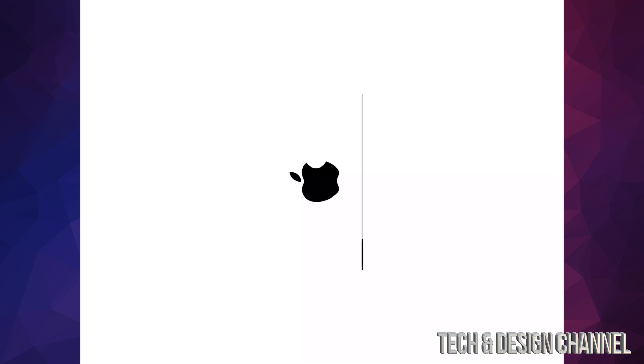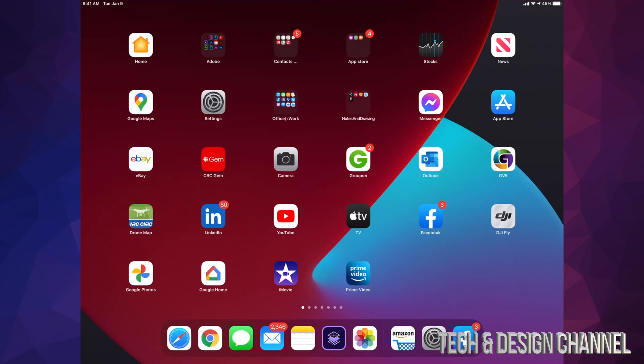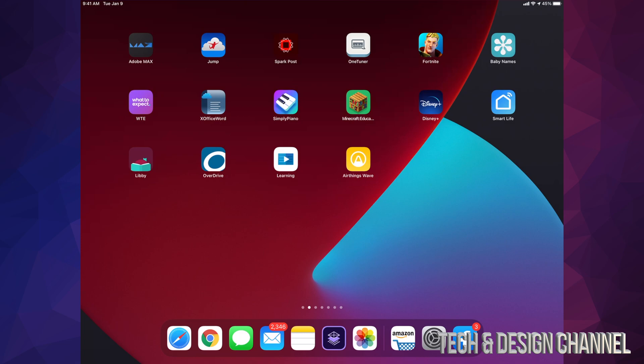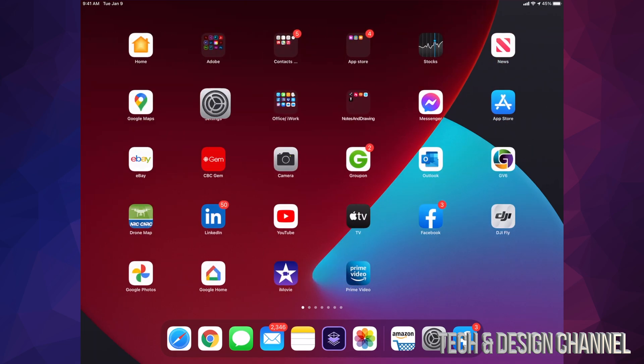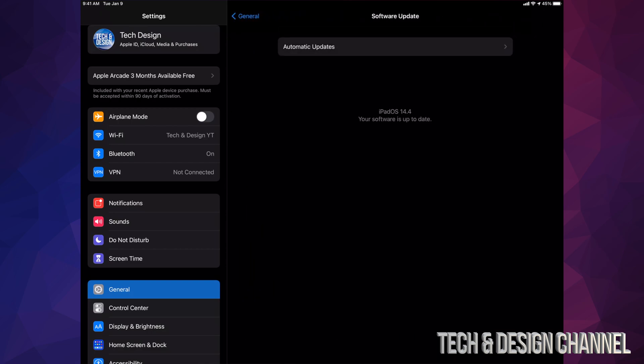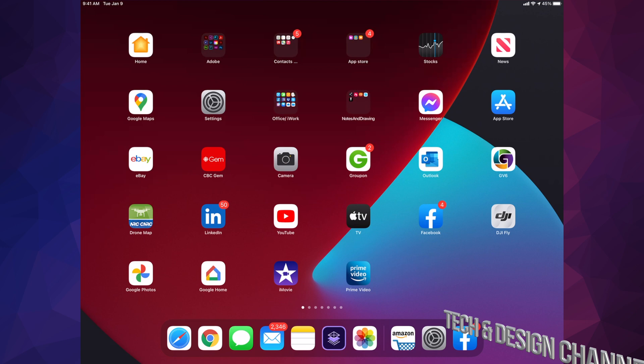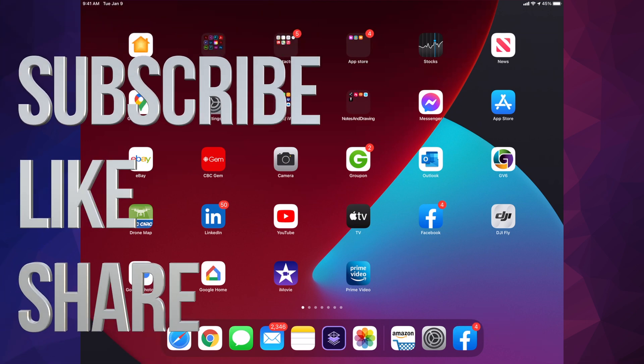In total, depending on your Wi-Fi speed, the whole process should be around 20 minutes. It will ask you for your passcode to get back into your iPad, and everything should be working as normal. You can verify in Settings that everything went okay — you should see that you're up to date with iPadOS 14.4. That's it for this video! If you have any questions or comments, write them down below. Don't forget to subscribe and rate — thank you!